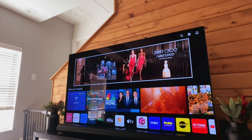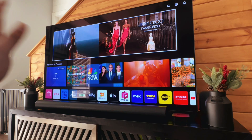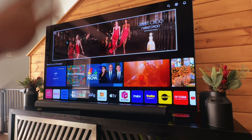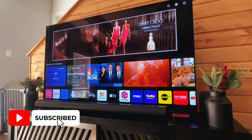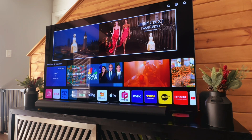All right guys, today I'm going to walk you through how to reset your LG TV. This is a newer LG TV. I'm going to show you how to do this with the remote, and then I'll walk you through how to do it if you don't have a remote. So let's jump in first with the remote.